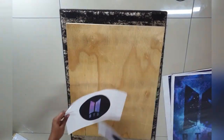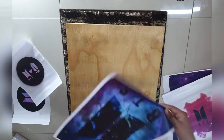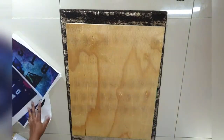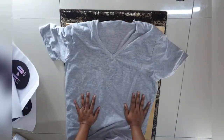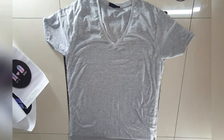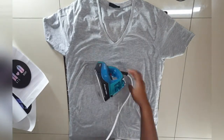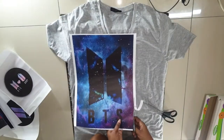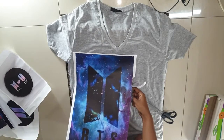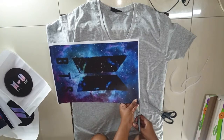I tried my hand at it — I printed out some normal BTS posters, it wasn't really expensive, and then I got some cheap t-shirts which I could print on using plastic wrap, or cling wrap, or saran wrap as some people call it in America. I cut it down to size.